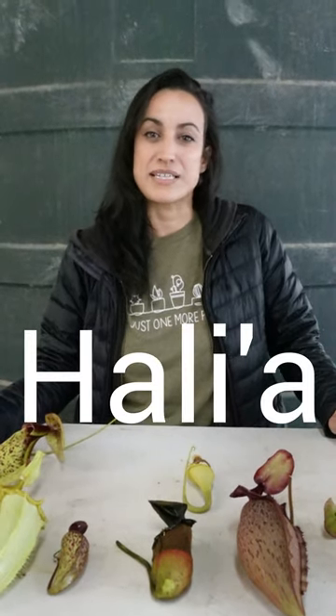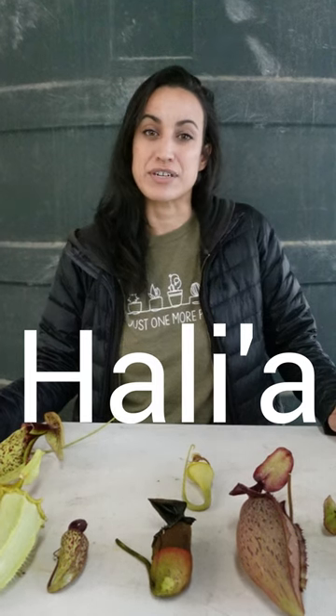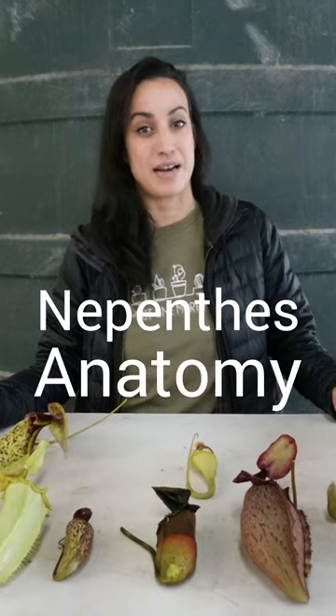Hey growers, my name is Haleah Eastburn. I'm a carnivorous plant researcher and the lab manager here at Carnivoreaux. Today we're going to be talking about Nepenthes anatomy.